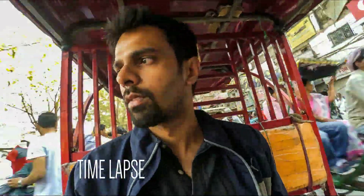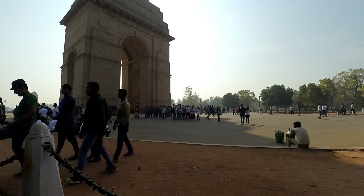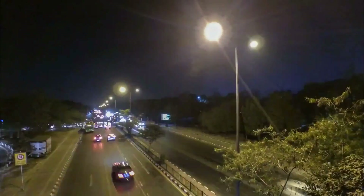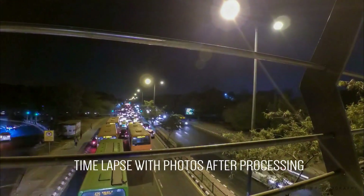Another feature is time-lapse. Even though it is available in all cameras, I love making time-lapses with this action camera, so I'm adding sample time-lapses I made. Here is one with video time-lapse, but I love to make time-lapses by taking photos so that I can do maximum post-work on them.